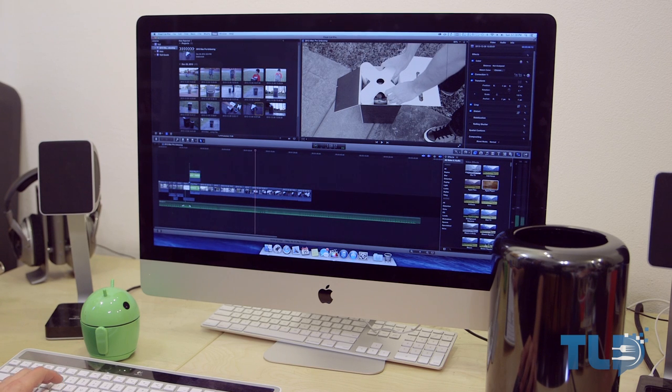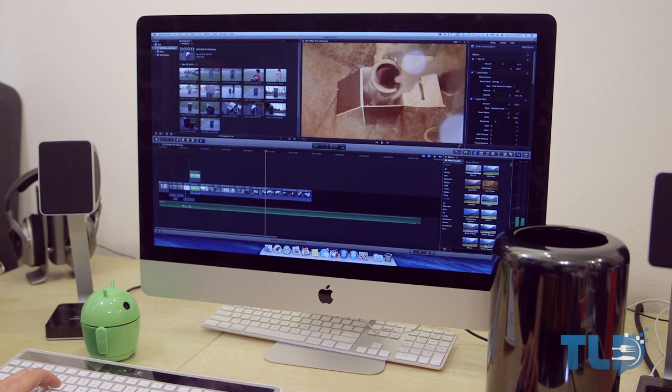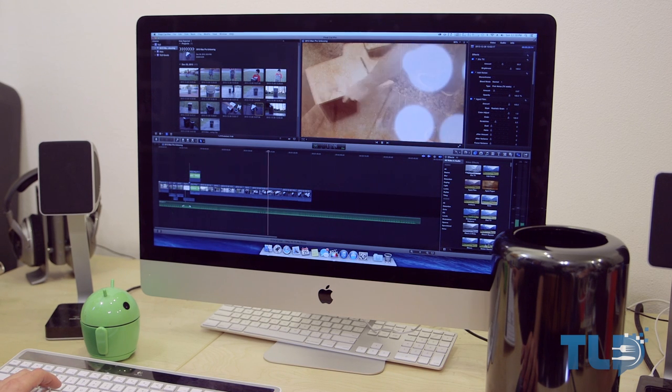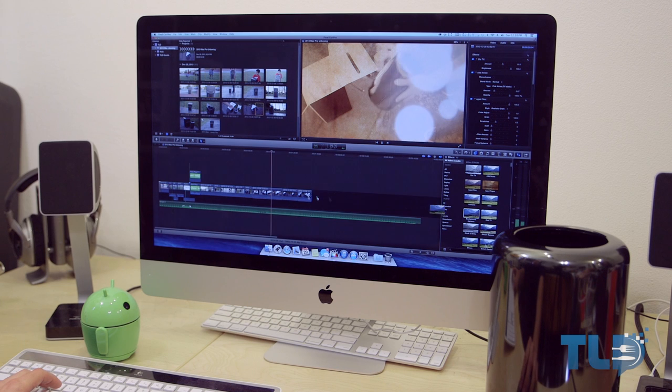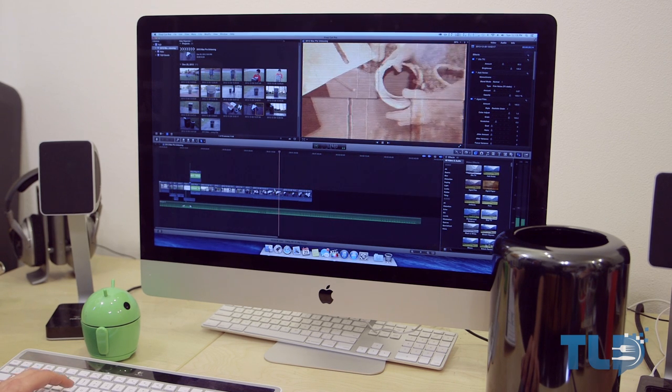If you have any questions on Mac Pro configurations or tech in general, hit me up in the comments or on Twitter at TLD Today, Google Plus, or Facebook — all linked below along with pricing on these Mac Pros and the gear I use to make these videos. This is Jonathan with TLD, and I will see you guys later.